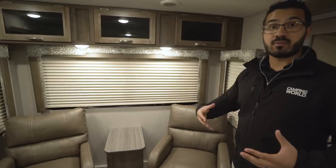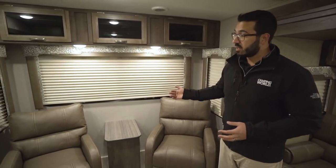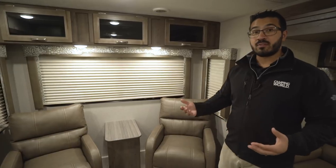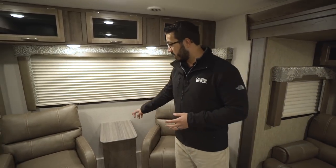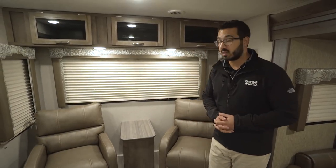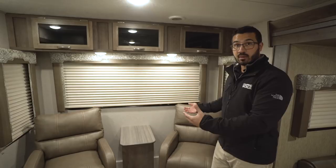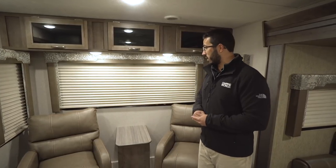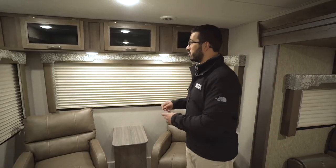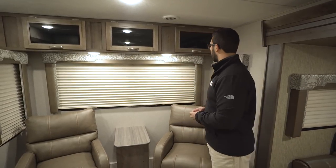Otherwise, it's great for having conversation with anyone on the sofa, or if you want to watch TV, you can sit here as well. If you want to use a tablet or laptop, you have electrical outlets on both sides of the center end table so you can plug those in easily. If you have a beverage to set down, you have that end table too. Windows on both sides provide nice cross ventilation as well as great extra lighting.